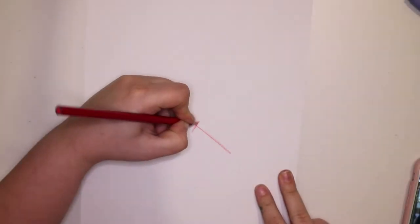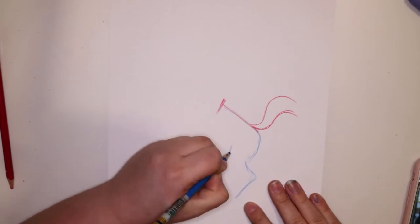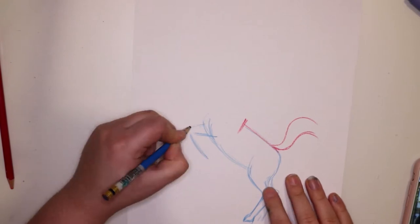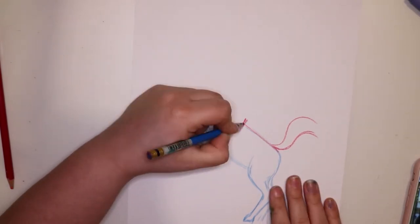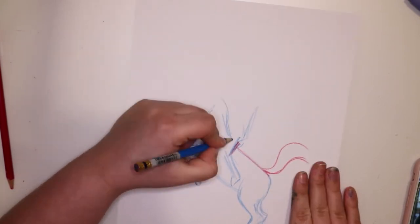Here it is. I used Jazz's Arty Games app to generate this scribble, and it's a pretty awesome app with lots of little art challenges.